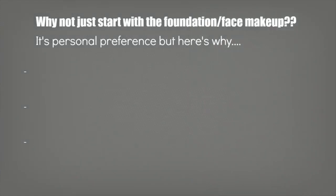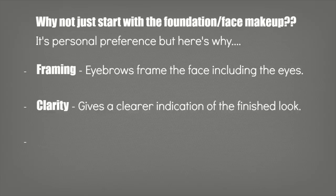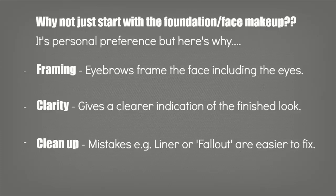You might be wondering why I don't just do my entire face. It's kind of personal preference. I find I get enough framework from just filling in my brows and applying a small amount of concealer around the eyes, which I can clean up if I have any liner mistakes or fallout — and it's not going to mess up an entire beautiful face of makeup. But it is personal preference.